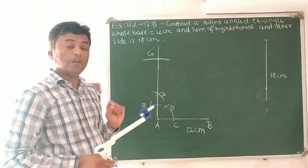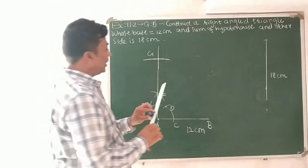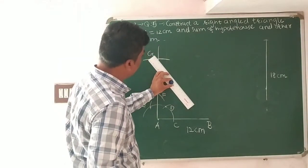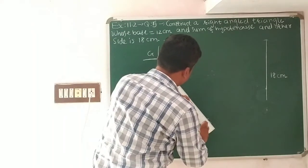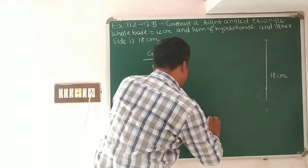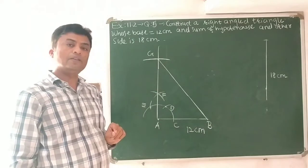Now with the help of the scale, we will join point G and point B. I am joining point G and point B.